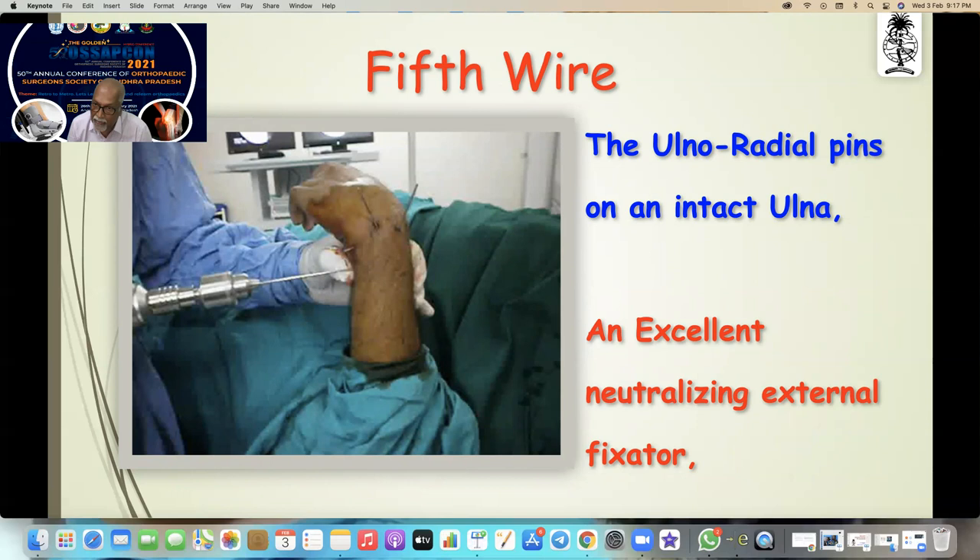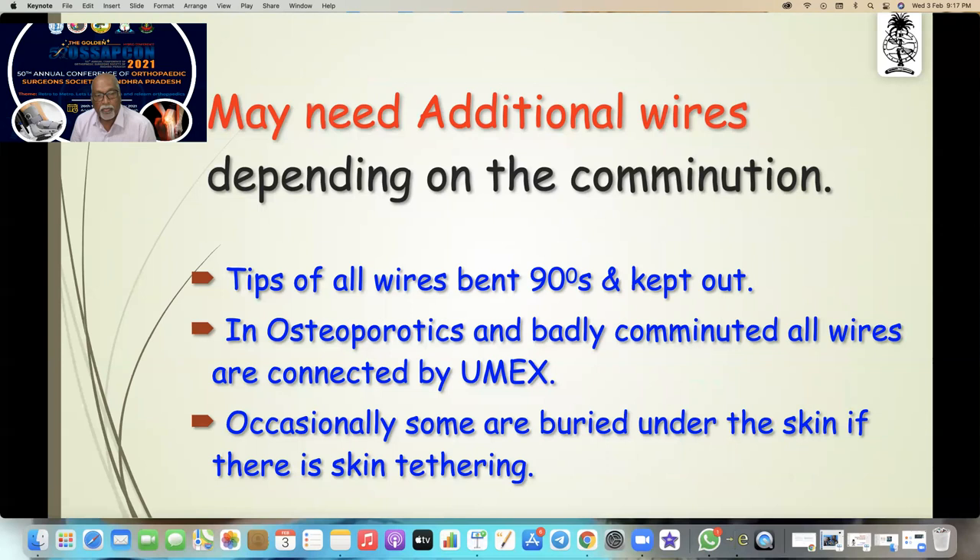This is an ulno-radial pin on an intact ulna. If there is a fracture in the ulna, stabilize that first and then put it. This converts the ulna into an excellent neutralizing external fixator without crossing the joint.